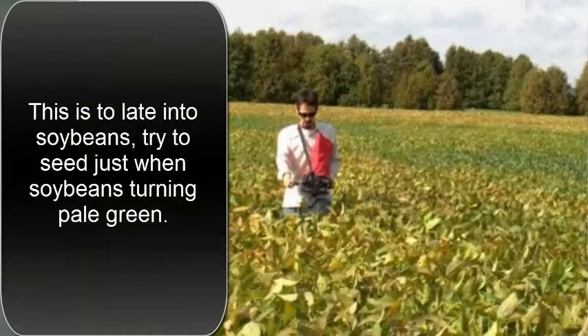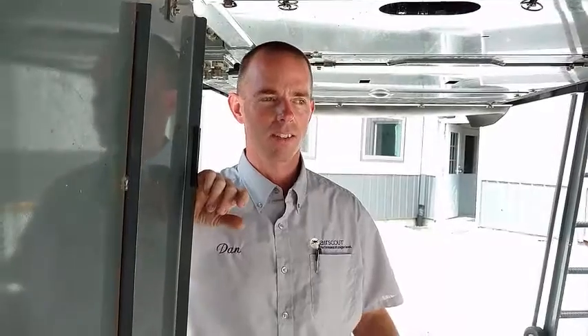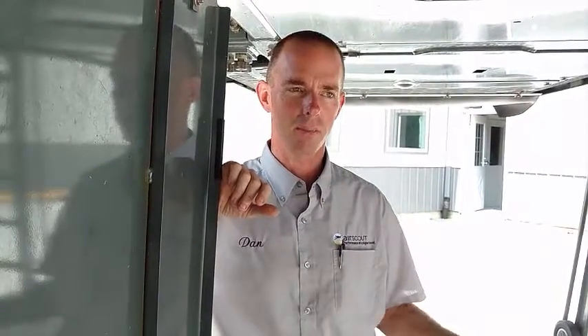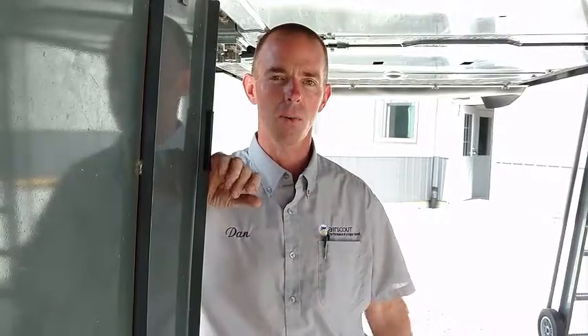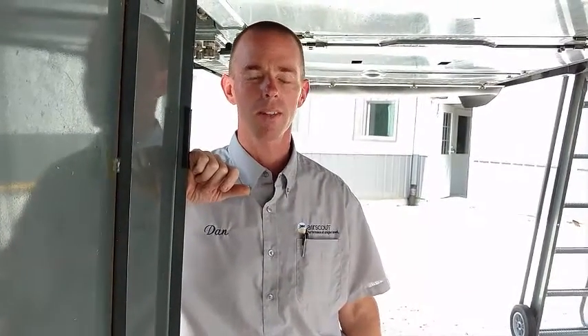There's been very limited research done on timing and different species of cover crops seeded into soybeans. There are successes and failures, but no consistent or inclusive evidence one way or the other. We want to go out and try to come up with more evidence so we can make better recommendations on what to plant and when to do it.